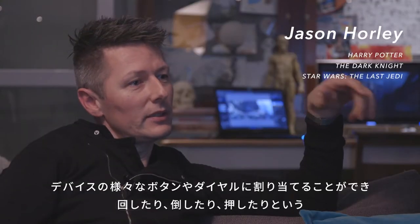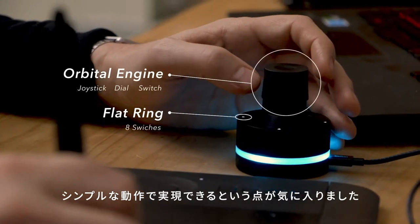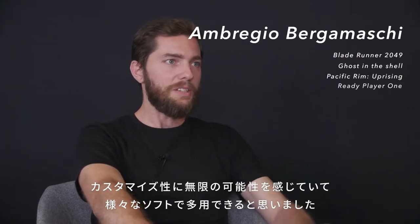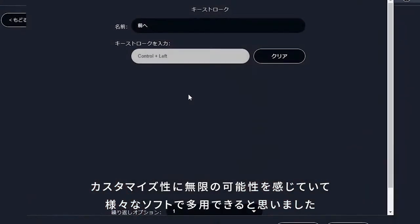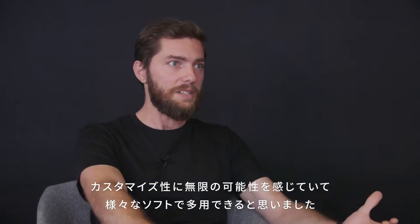It appears quite simple in terms of its control and its movement, this kind of thing, and there's a top layer of it. I think the possibility of customizing it in different software is just easy enough.